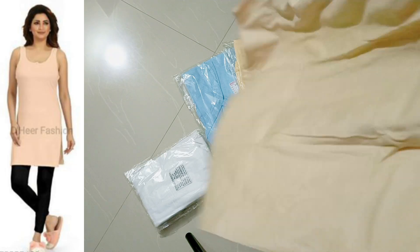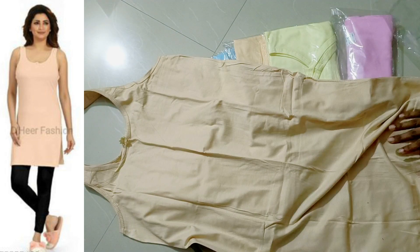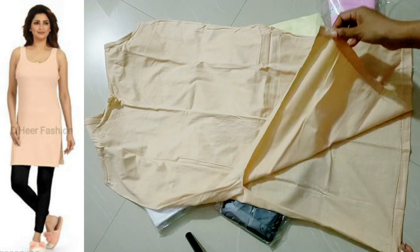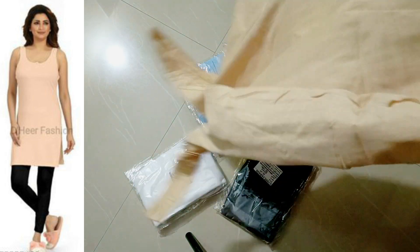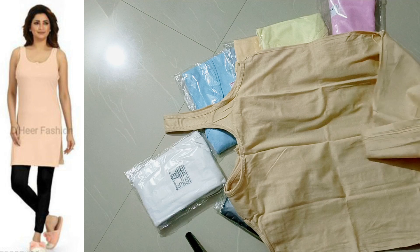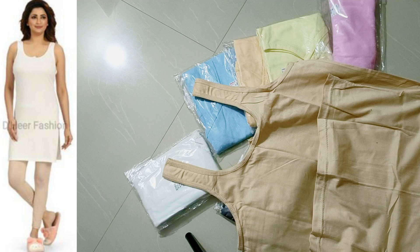This is a broad shoulder design and this is a good quality product. The length and height are very comfortable. The cotton mixed fabric is very soft.